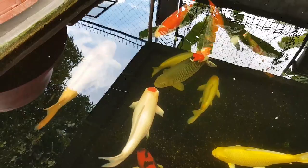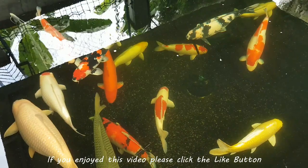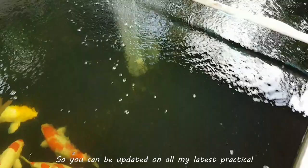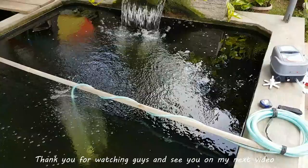Okay, that's a wrap. If you enjoyed this video, please click the like button. I'd love to hear feedback from you guys so please comment below. Subscribe to my YouTube channel so you can be updated on all my latest practical fish keeping ideas. I would really appreciate that. Thank you for watching guys and see you in my next video.